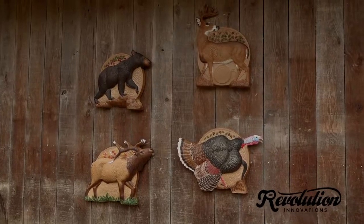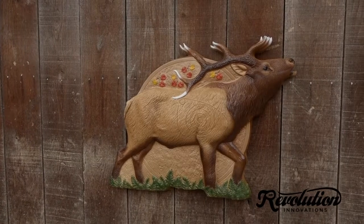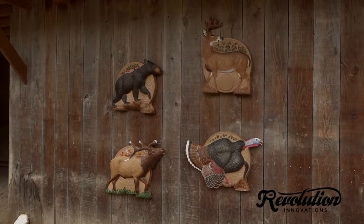Introducing the Bryan Johnson Signature Series of 3D Arrow Dart Targets, the revolutionary sport that combines 3D archery with traditional darts.